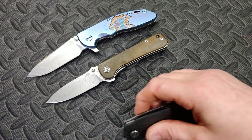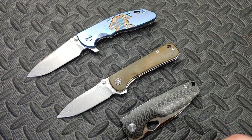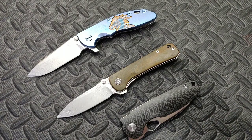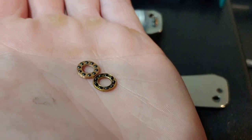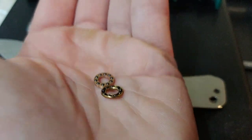Moving along to the QSP Hawk — I have a recording before of the action because you could hear the bearings rolling before. I'll show you the exchange between the bearings that were in it and the bearings that are in it now.